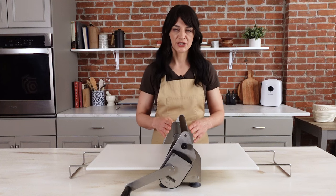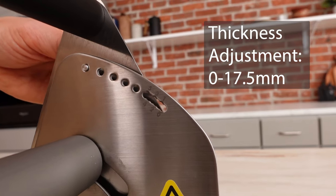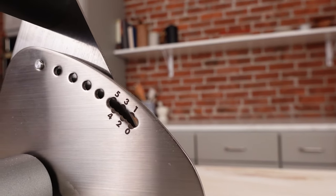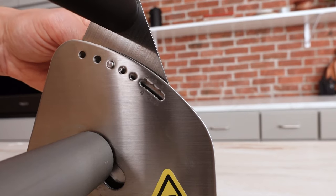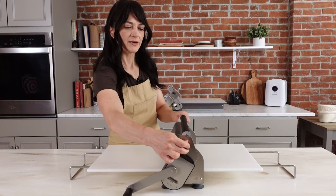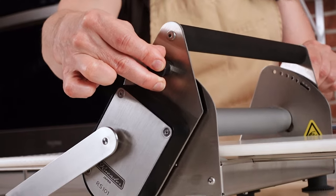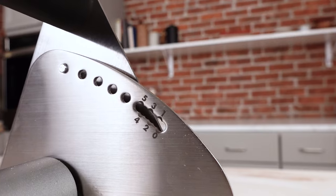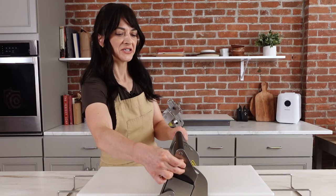The 12 inch compact sheeter has thickness adjustments from 0 to 17.5 millimeters. From 0 to 5, it's adjustable in 1 millimeter increments, and from 5 to 17.5, it's adjustable in 2.5 millimeter increments. As I move the adjustment knob, you can see the roller moves up and down — you can have a very thin 1 millimeter selection or go all the way up to 17.5 millimeters.